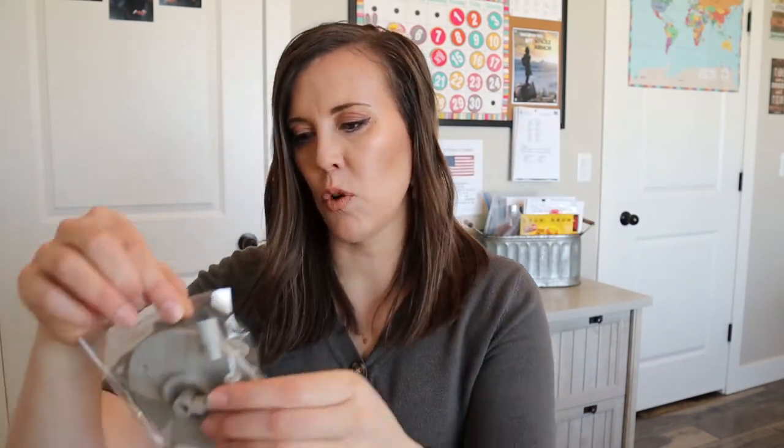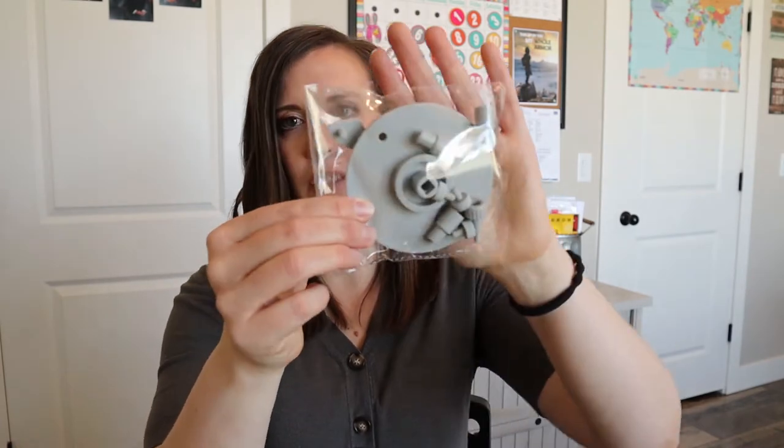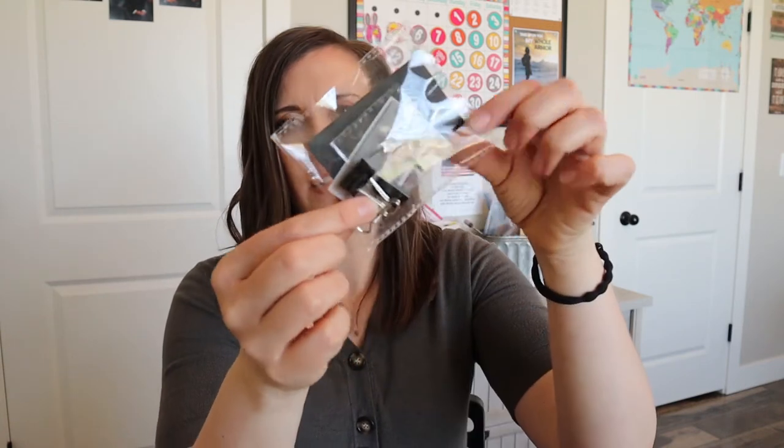And then we have pieces probably to put our little machine together right here, and then some more pieces. These are all plastic pieces. And then we have some foam and thumbtacks - brads, whatever, I think that's what they're called. And then some little clips right here.